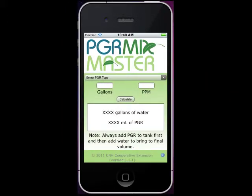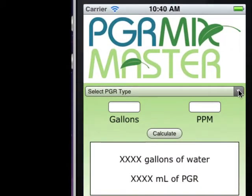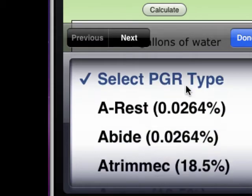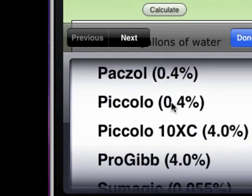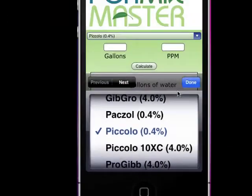We get the screen come up and you see this first dialog box is 'Select your PGR type.' If you just tap on that arrow, you'll get a drop-down menu and it shows all of our registered PGRs that we have for greenhouse use. You can see as I scroll through there they're all there. For this example, I'm going to choose Piccolo and hit Done.